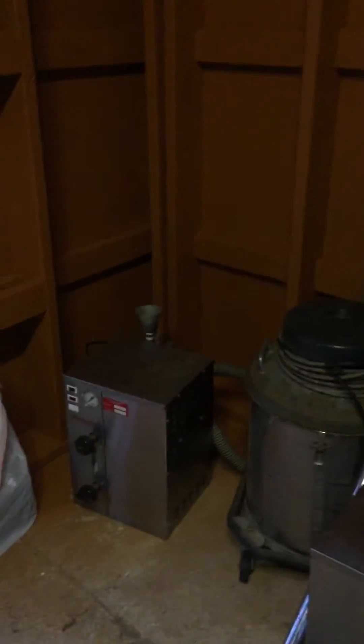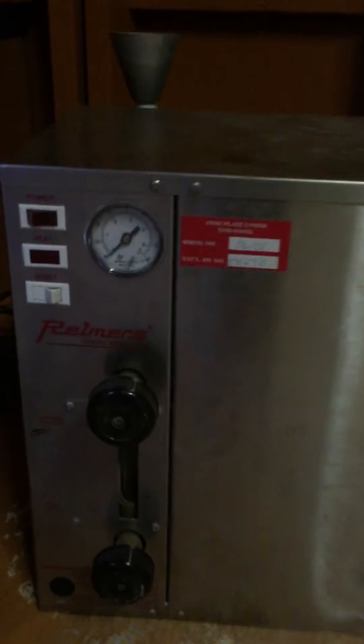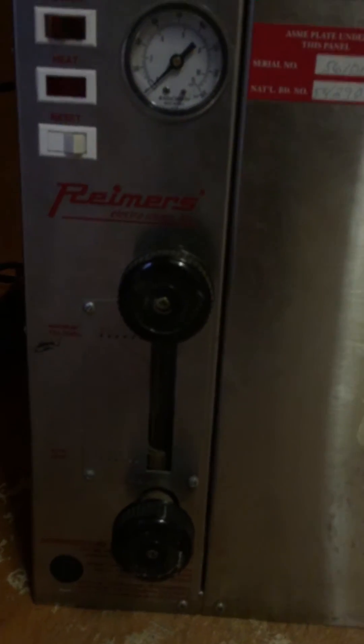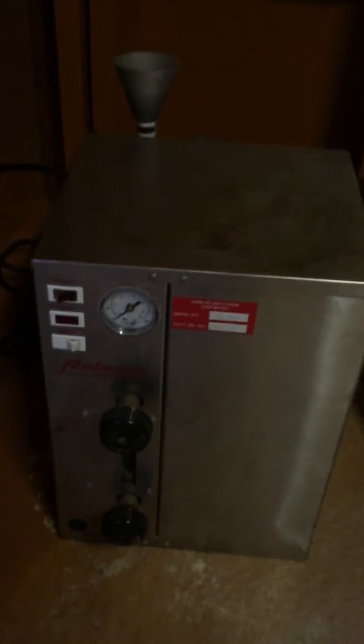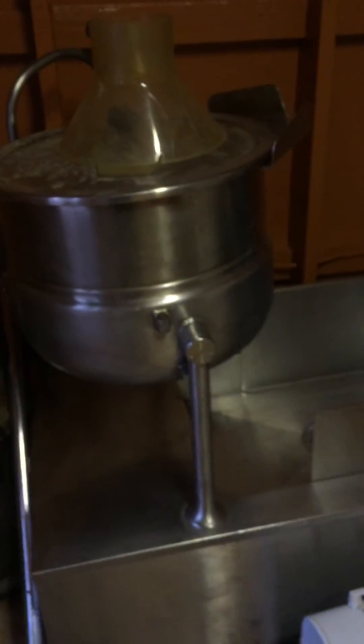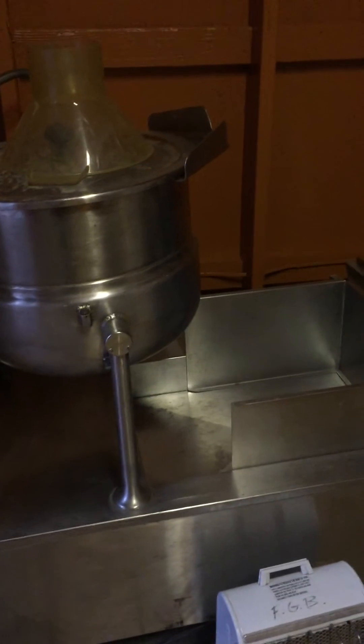We just picked that up the other day. This is the Reamer JR, model 1.5 kilowatts portable steamer. We've tested it out but we need to get a new valve right here — it looks like it's leaking a little bit down here. So that's gonna power our steam jacketed kettle.